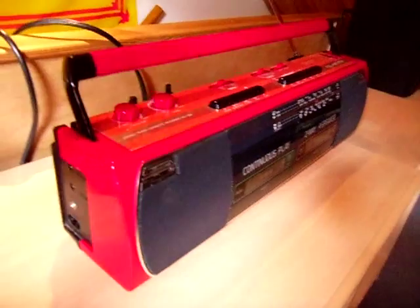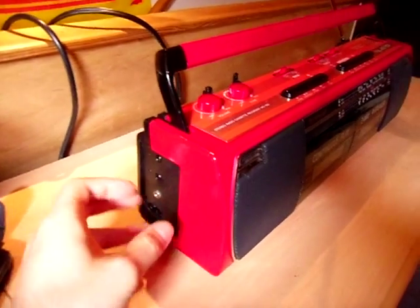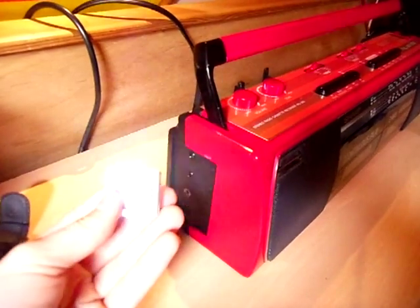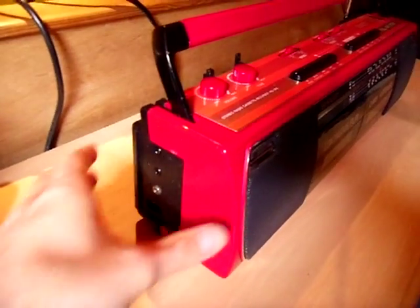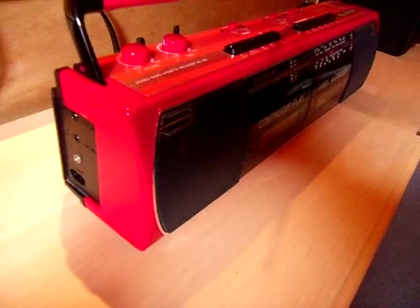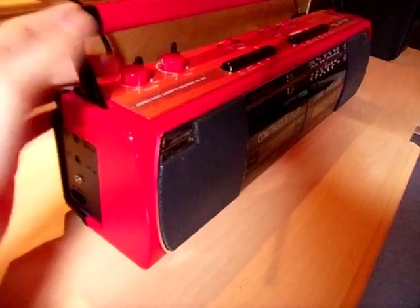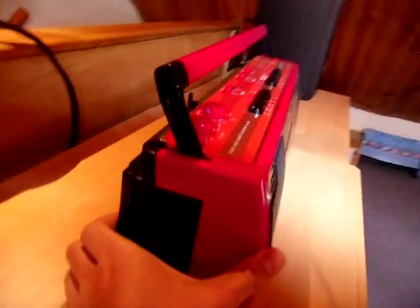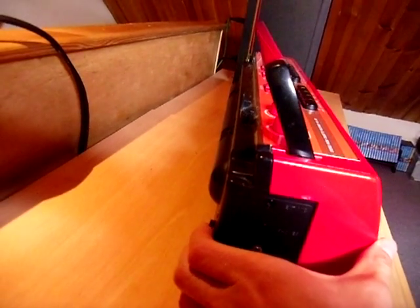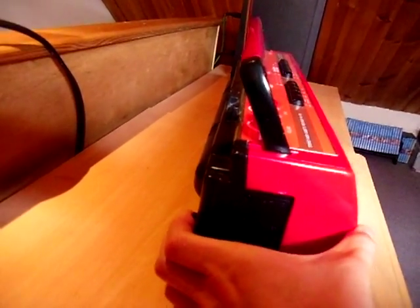This is my 80s Sharp Ghetto Blaster which I've done a few modifications to. The first one is adding a line-in port so you can connect something like your iPod or any other audio input to it. I've also added Bluetooth so you can connect it with your phone or any Bluetooth-compatible device like a laptop. I've also added a switch which selects between all the modes — you've got the radio, then Bluetooth, and then the top one is the line-in.